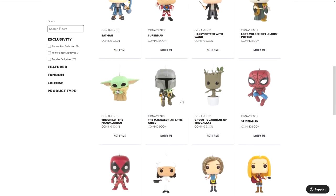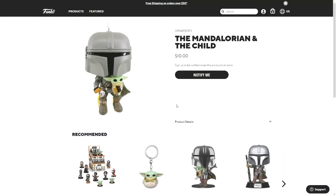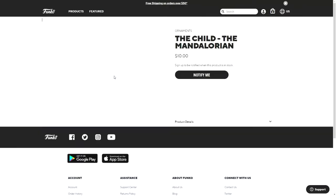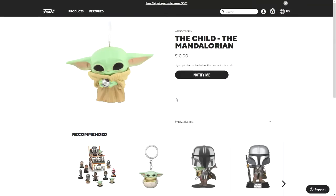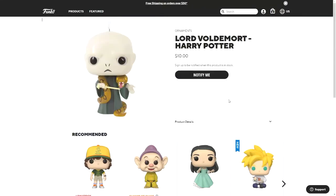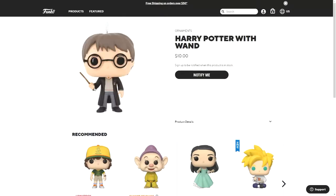Then there is the Mandalorian holding Grogu, and then there's also Grogu by himself. And then Voldemort with a snake wrapped around him, and Harry Potter with his wand.